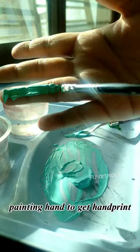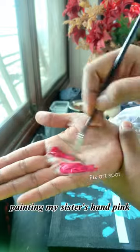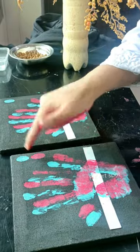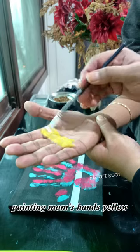Painting hand to get a handprint. Painting my sister's hand pink. Painting mom's hands yellow.